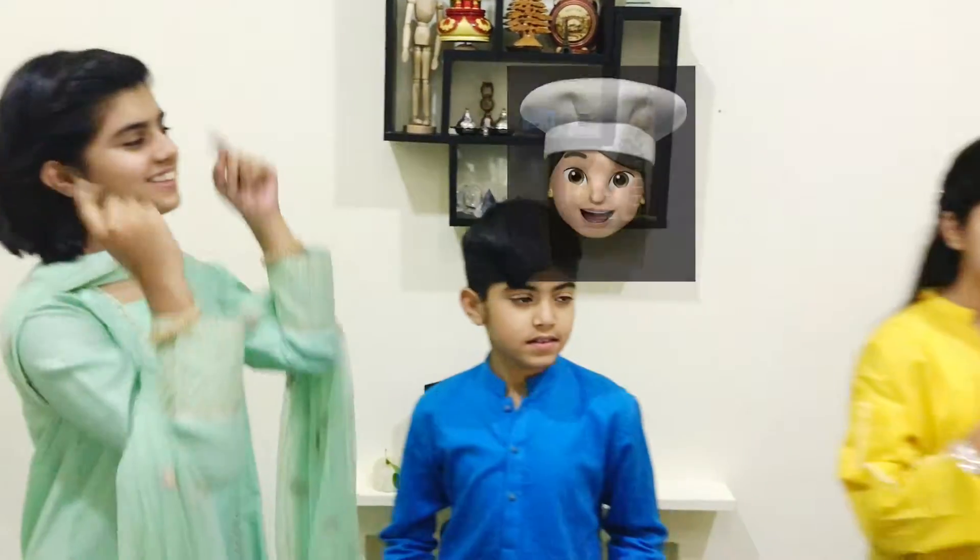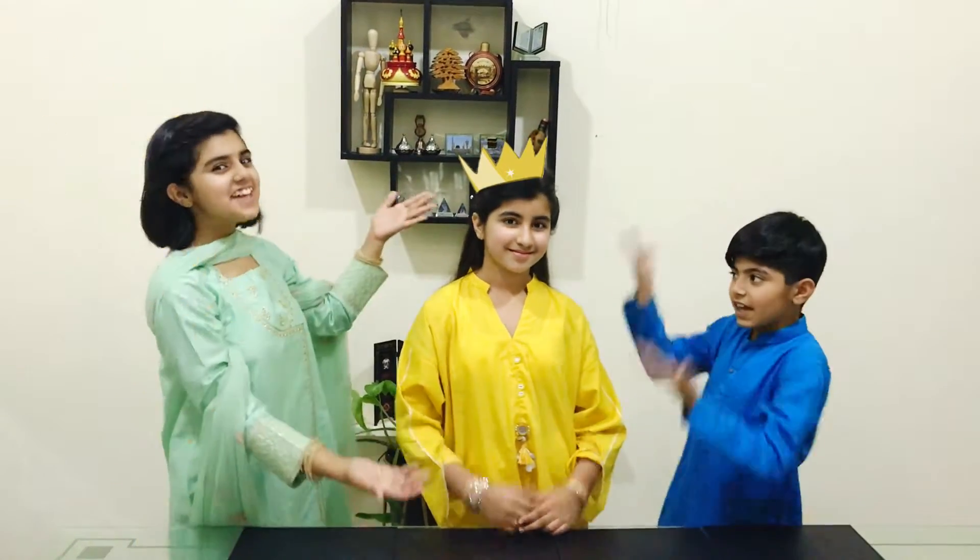Hey guys, I'm Tahur. I'm Ahmet. And I'm Zainab. And we are from Tahur Element Designs. And we are presenting to you the special Eid edition with our guest Zainab.